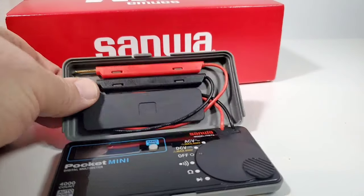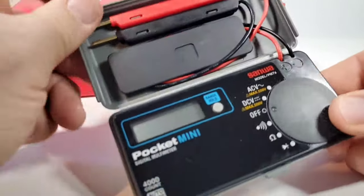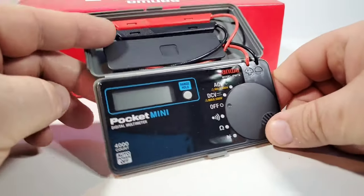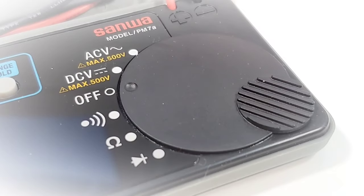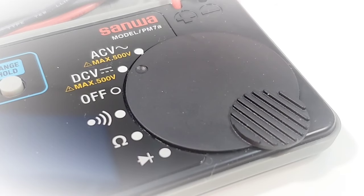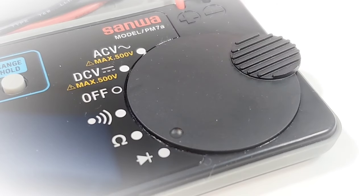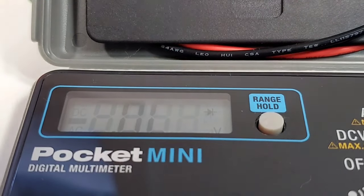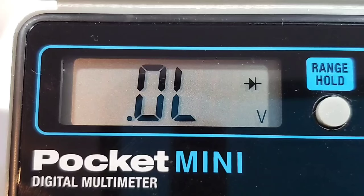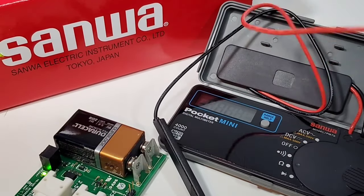It would have been nice if the case could flip the other way and act as a stand for a better viewing angle. As it is, it's always going to be flat, so you'll always have to look over to see the display. Let's take a closer look at the selector switch: starting with off, then DC volts, then AC volts at the top position, then going down to continuity, resistance, and diode. The display is LCD technology. We have one button for range and hold. The display font is nice, crisp, and clean — very easy on the eyes. Test leads are marked 24 AWG and rated at 600 volts.